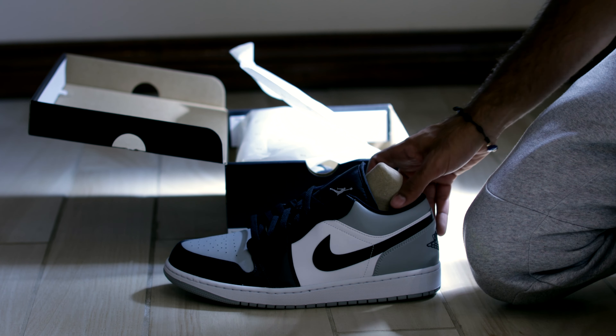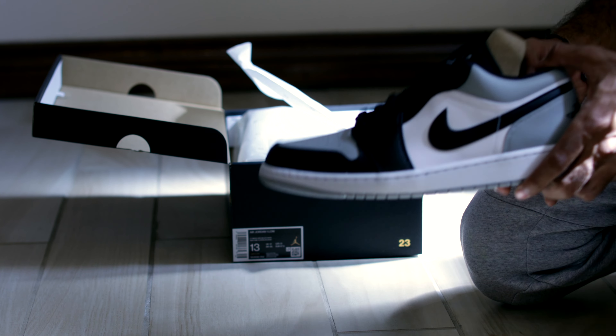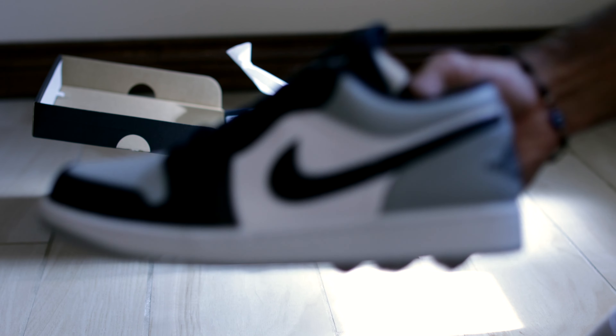What's up YouTube? Back at it again with another YouTube video. Here we have a pair of Nike Air Jordan 1 Lows. I believe this is called a Shadow Toe Low.